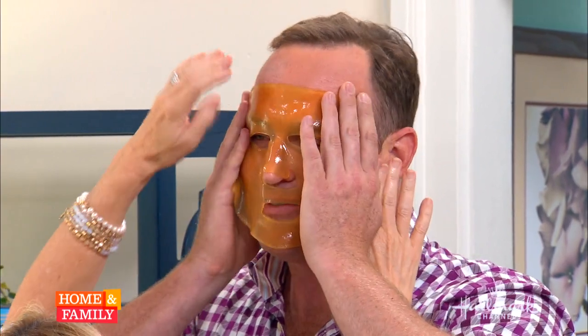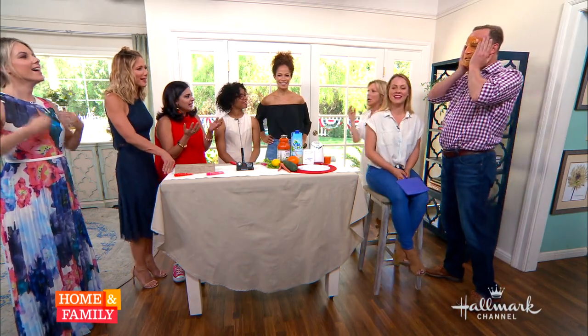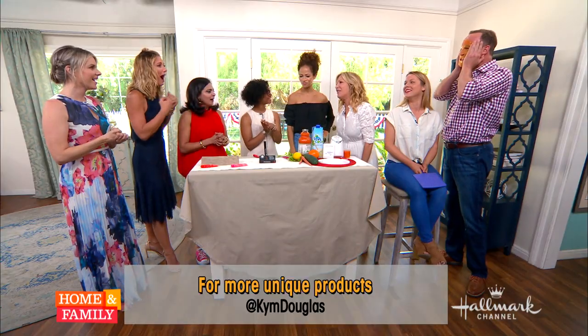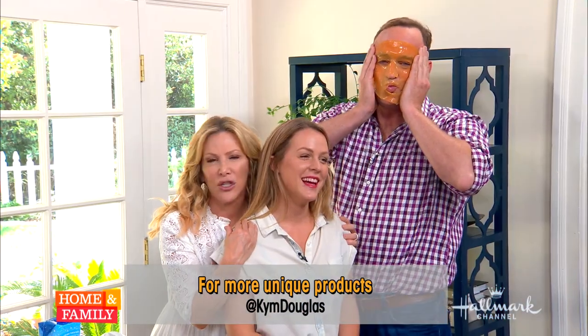Look at this. Girls, isn't this great? And Matt's a doctor. This feels good. You actually look like Hannibal Lecter. I am craving liver with fava beans and a nice Chianti. Three minutes, no chemicals, no animals. This is so cool. I really love this more than anything.